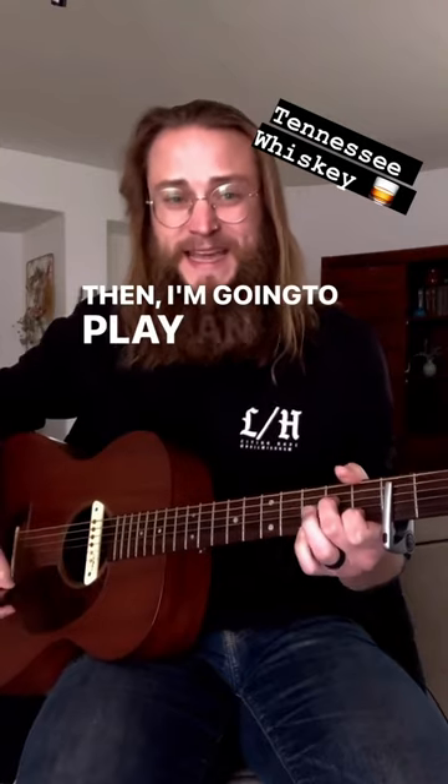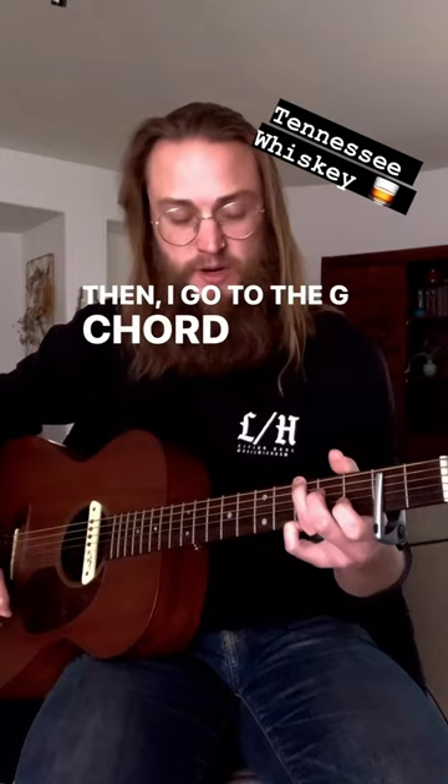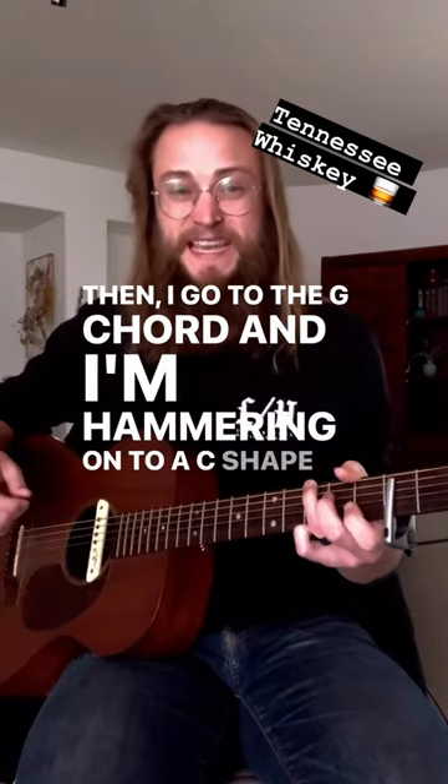Then I'm gonna play an A minor. I'm gonna play that A minor chord again, then go back to the G chord and I'm hammering on to a C shape there.